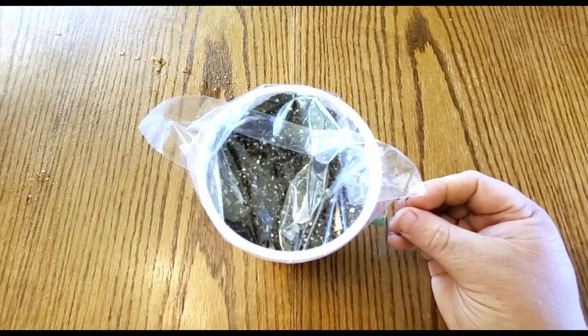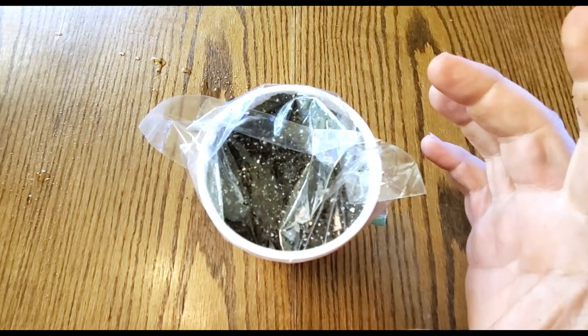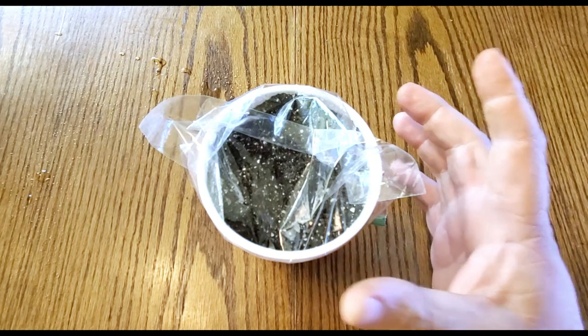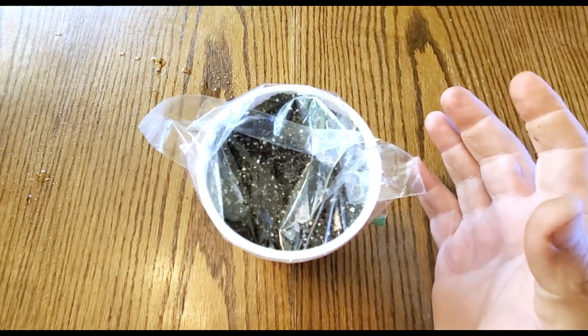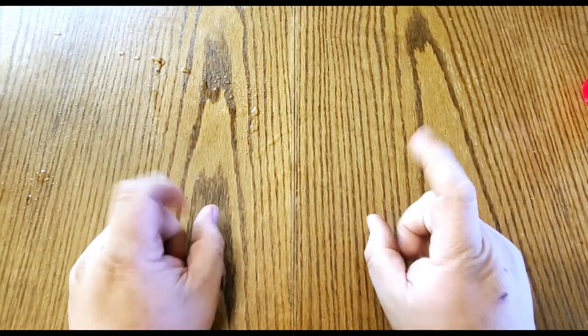As soon as the seed sprouts, make sure to take the Ziploc bag off and get it under some good grow lights — a windowsill will just not cut it. Now that we've got that seed started, I want to show you a couple of bell pepper plants that I already have growing.